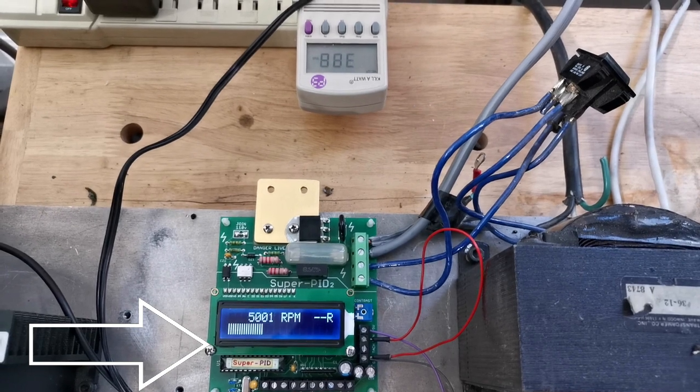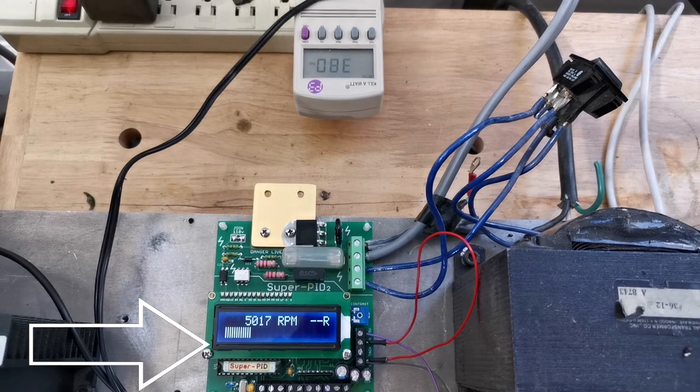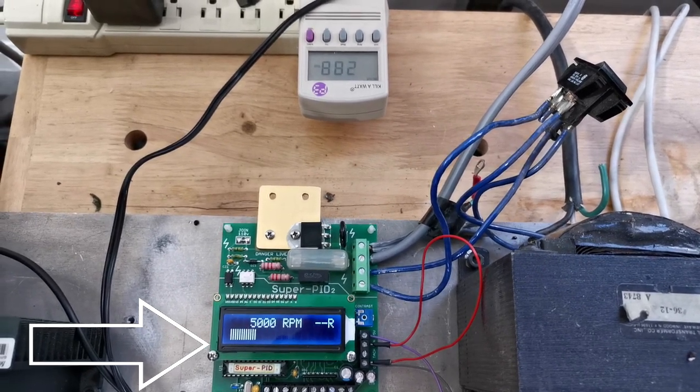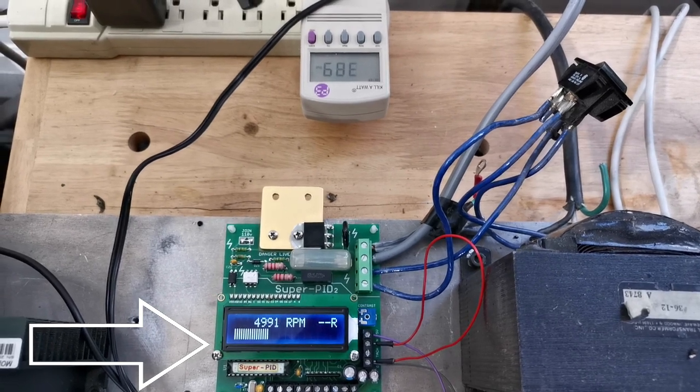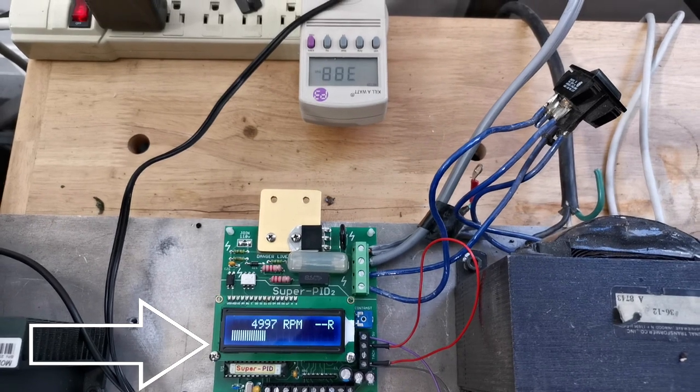At the beginning of a cut, the RPMs drop down to about 4750 — that's about 5% of the setting — and I do wonder how low that would drop for an even heavier cut. My test does not stress the power range of the spindle.